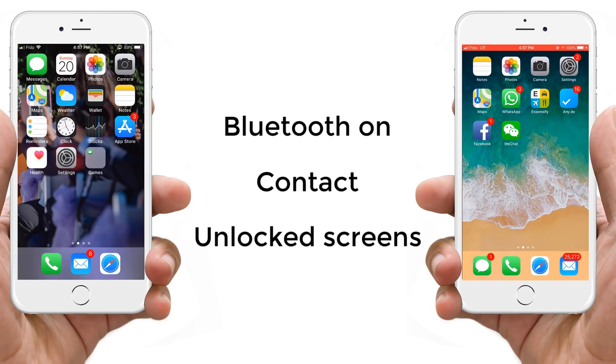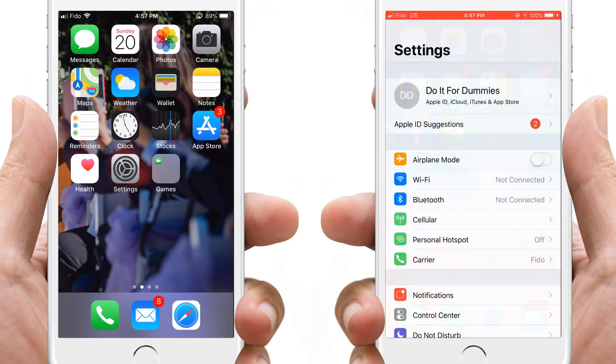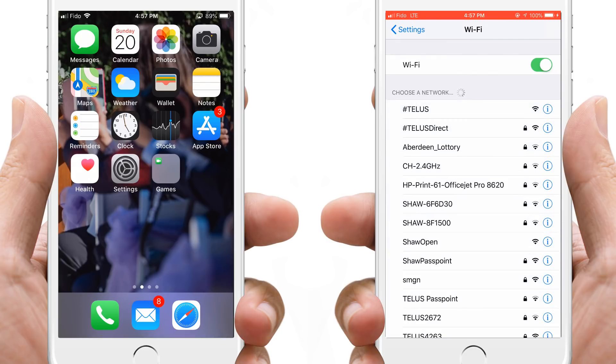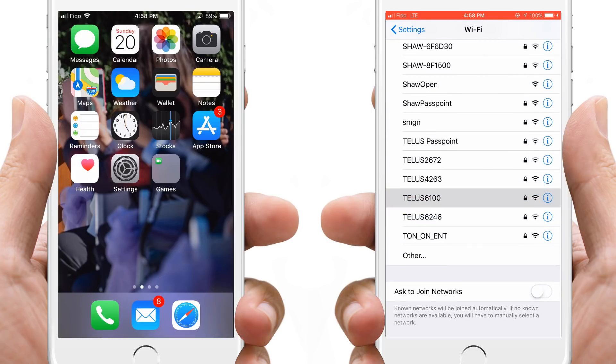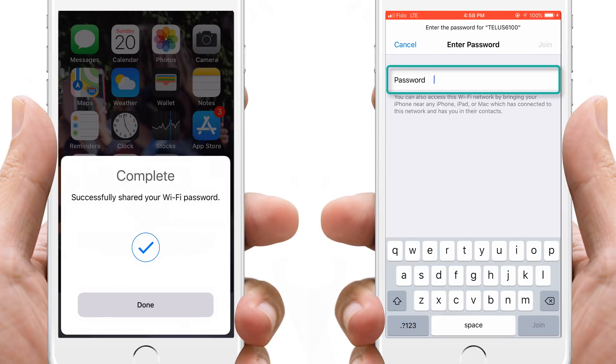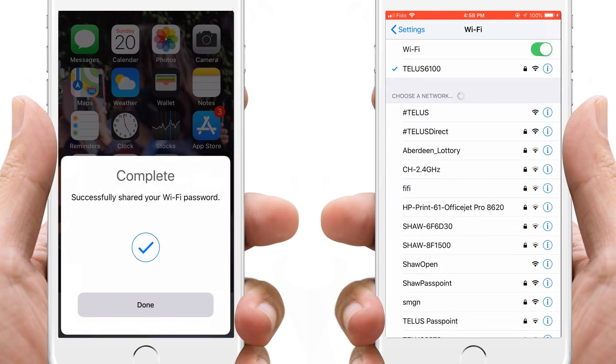Once you have met those requirements, let's go ahead and try it out. Move the iPhones close together, have your friend select the Wi-Fi network that you already have connected to. Once selected, a Share Password button will pop up on your iPhone. Go ahead and tap that Share Password button. Your friend's iPhone will automatically fill out the Wi-Fi password and will be connected. Done!